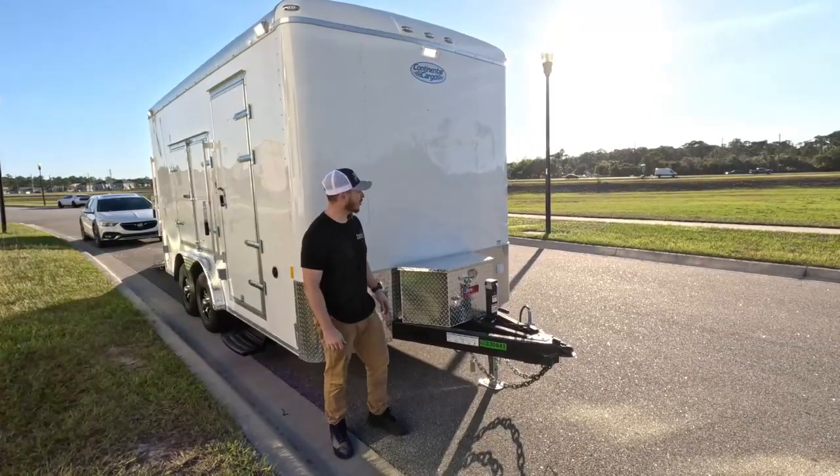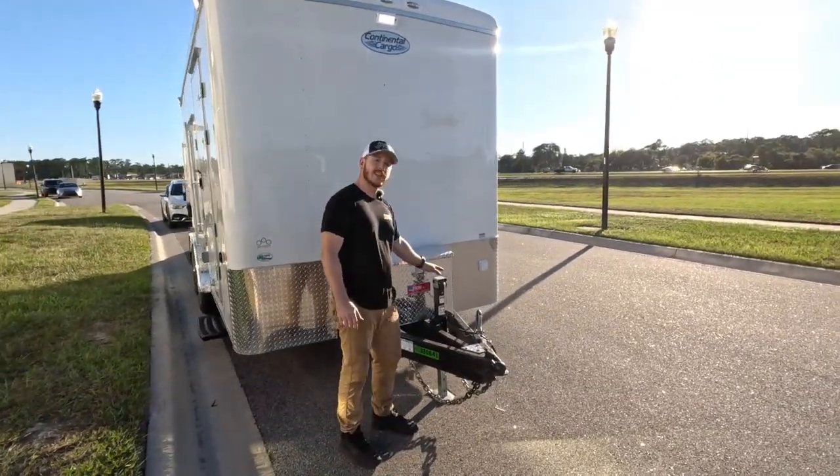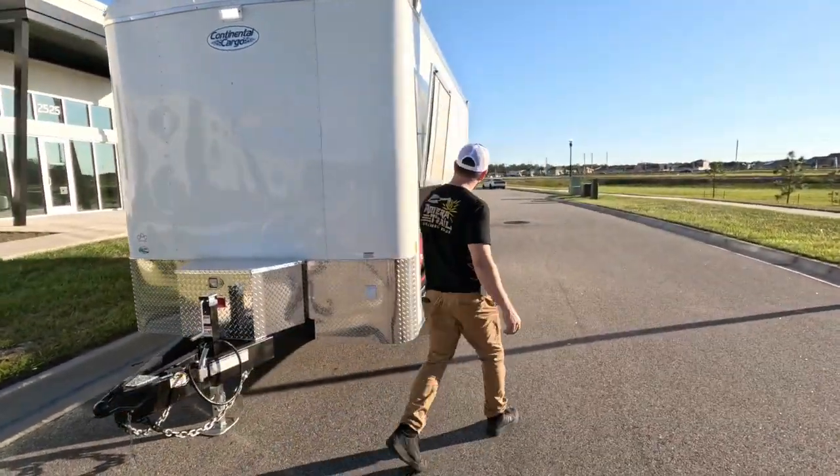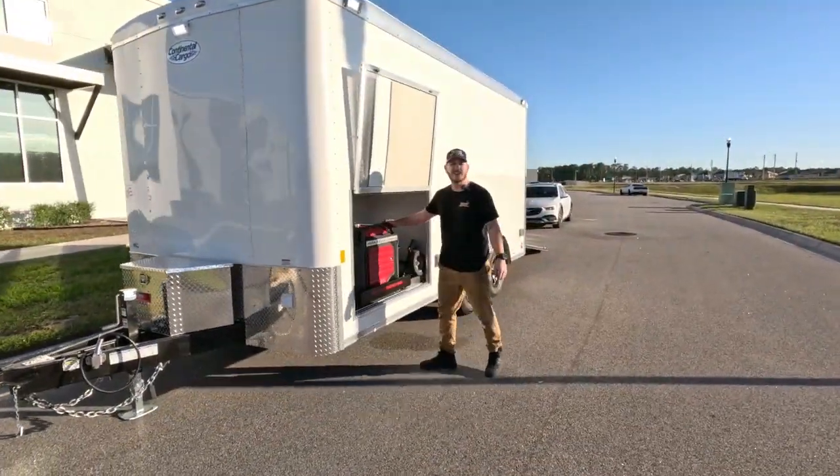To wrap it all up, we've got a storage box on the tongue, a 7k drop leg jack, Disney's custom plug, and of course, a slide-out generator drawer.